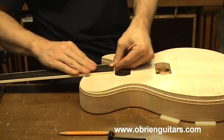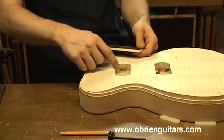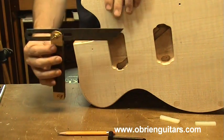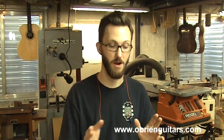The fingerboard is going to sit right here, flush on that surface. The tenon is going to be right in here. Now that's the angle I want to transfer onto my neck. With that fingerboard neck glued up, I'm going to transition now over to carving the top.